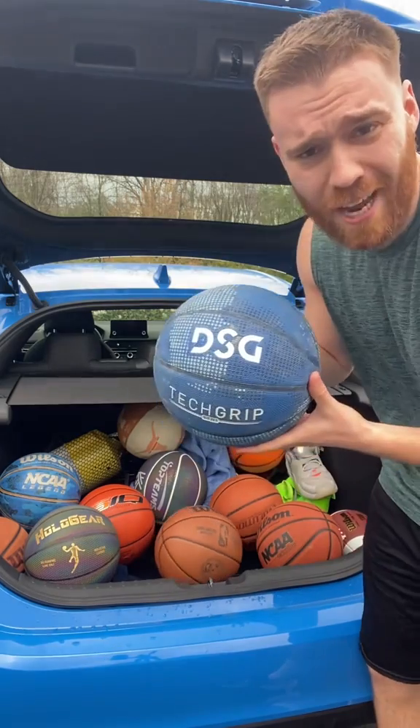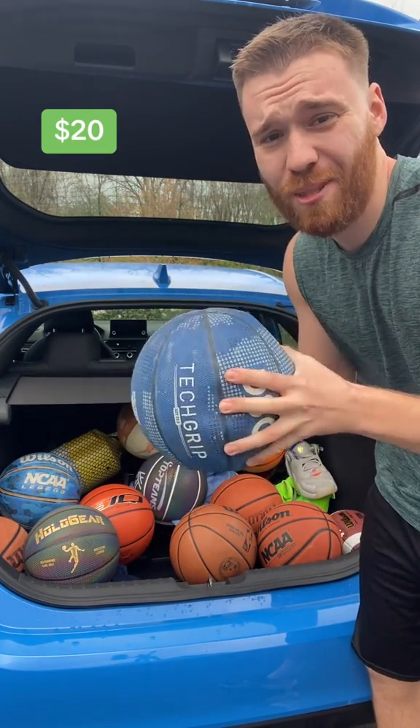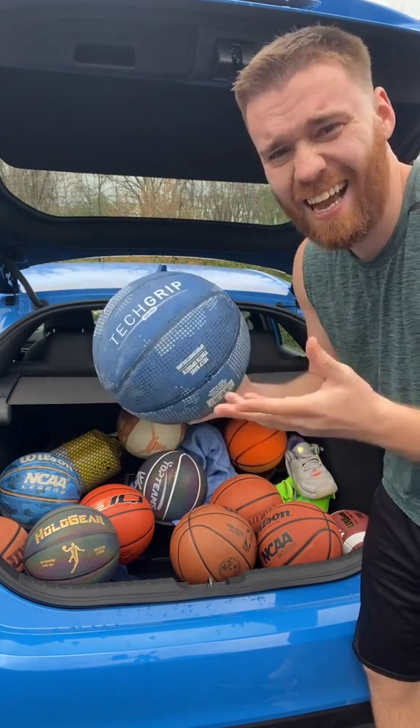Number eight, we have the tech grip ball. It's very good for palming, great grip. It's fun to shoot with, but it feels different than a normal basketball. I don't recommend it.